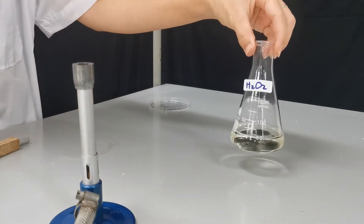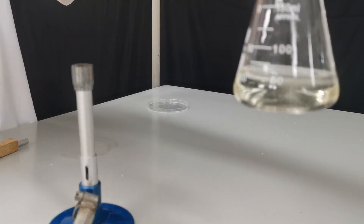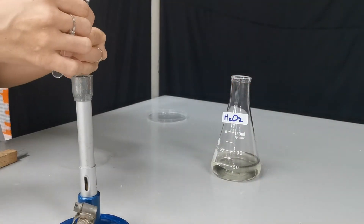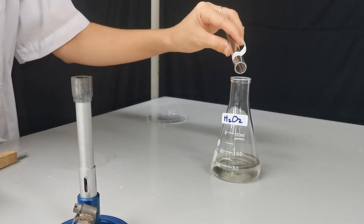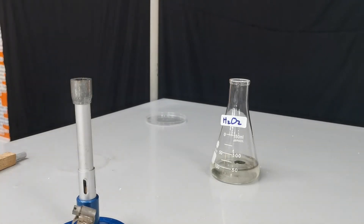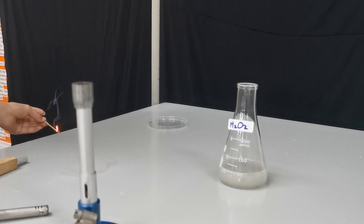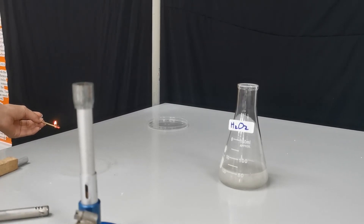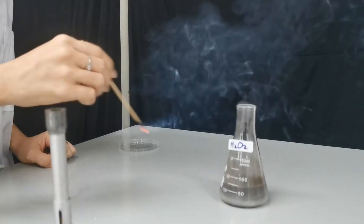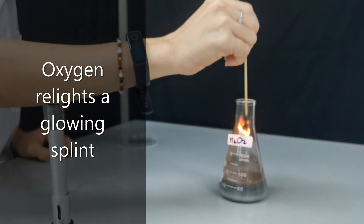You can see the fizzing happening and oxygen gas is being created. When there's enough oxygen gas produced, we introduce a glowing splint — and the glowing splint relights.